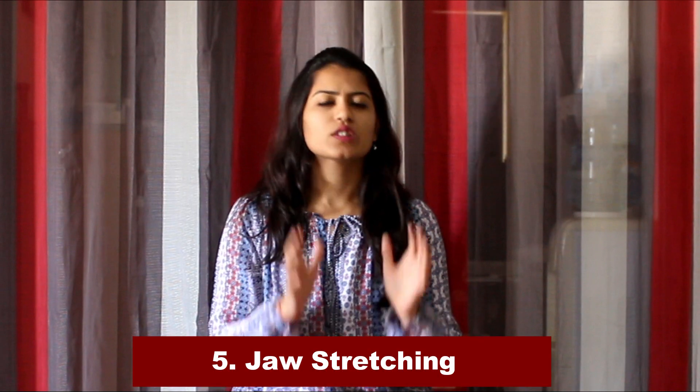The next exercise is a relaxing exercise for your jaw. You're going to be loosening your jaw, taking it right and left in this way.